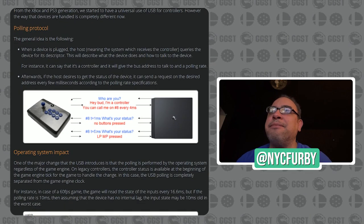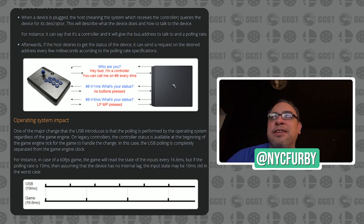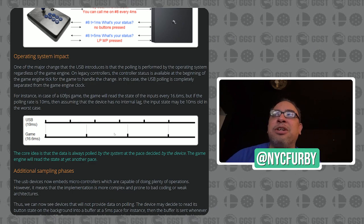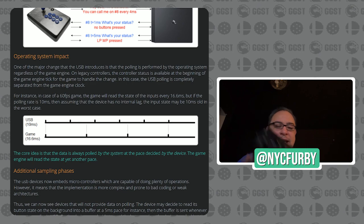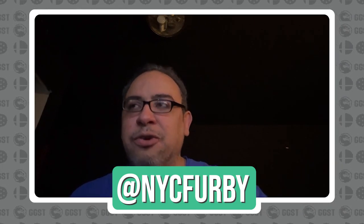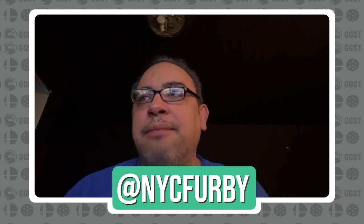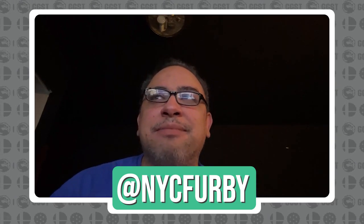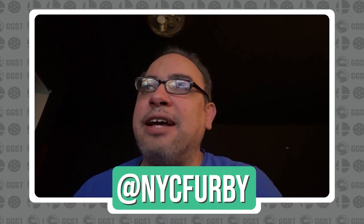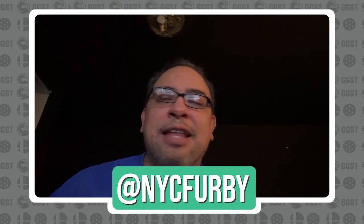Fast forwarding to today, a lot of the controllers now are USB controllers. The TLDR is there's overhead processing your inputs for the computer to recognize them. Every controller pulls at a different rate. When you're playing a 60Hz game like a fighting game on a 60Hz monitor, the game pulls it every 16.6 milliseconds. Depending on the controller you have, there's some additional overhead and then the game has to recognize it — not all of these are created equal. There are definitely things you can do even if you have a laggy controller to make it better.